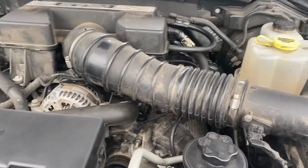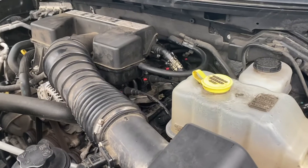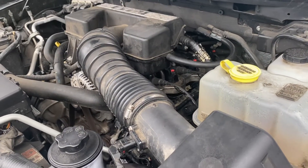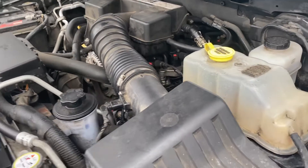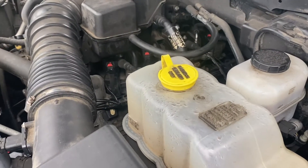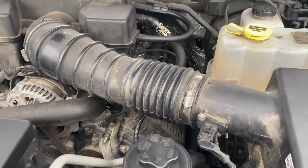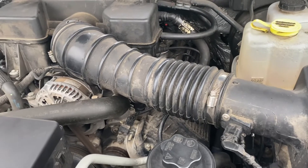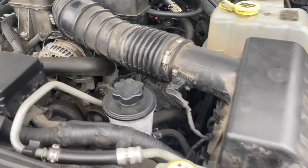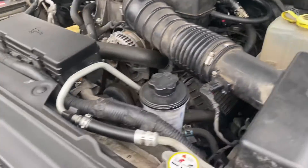The truck didn't want to get up any throttle, was running really rough — just felt like it was missing on a cylinder, which it was. The broken valve spring caused the valve to sit open, so that cylinder wouldn't fire properly. It was basically throwing raw gasoline into the catalytic converter, and you can't run it like that for long or you'll burn everything else up.